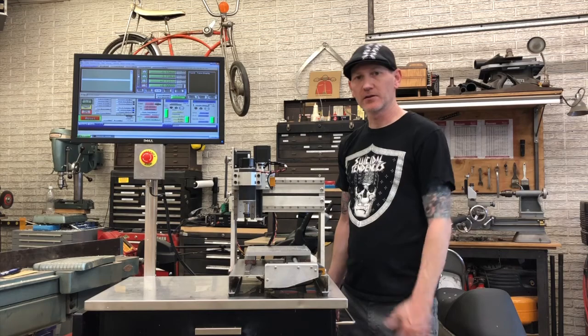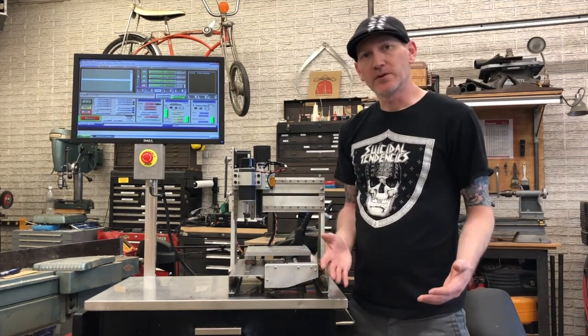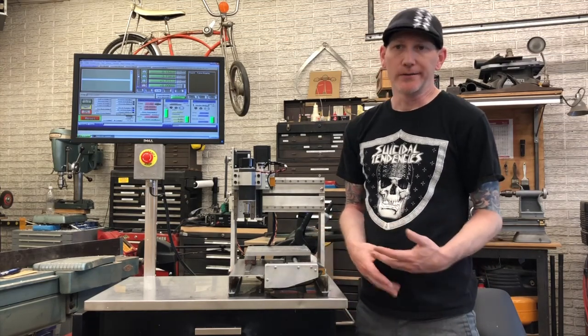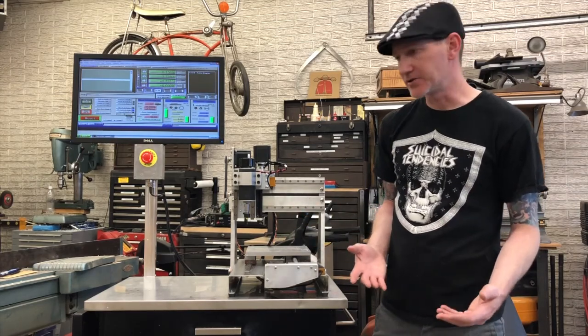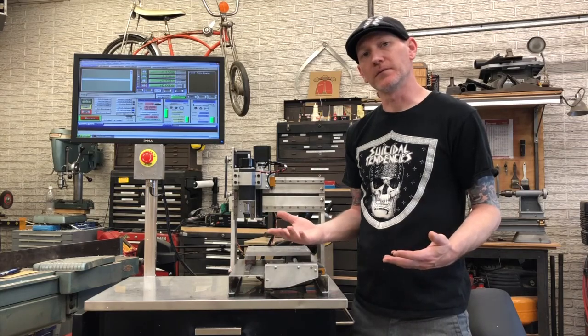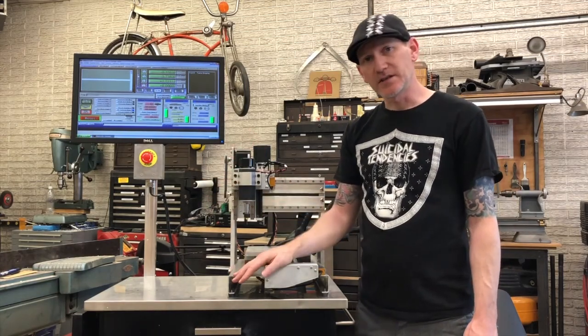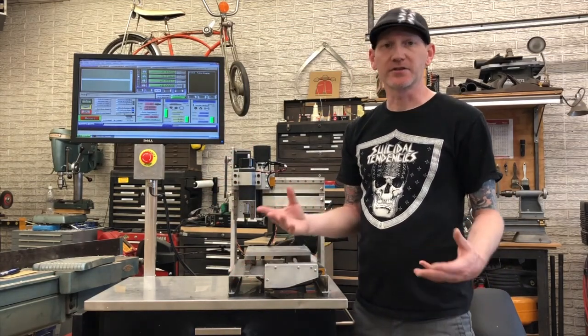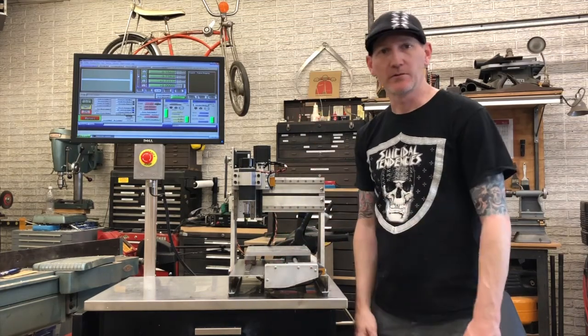Hey everyone, welcome back to the long-awaited part 2 of the CNC router video. I wanted to do a follow-up because in the first video I said some things that were wrong or that I've since figured out. Hopefully part 2 will prevent people from feeling the need to comment on the first one telling me why I was wrong — I already know. I also wanted to go over some upgrades and corrections I've made to my original design.